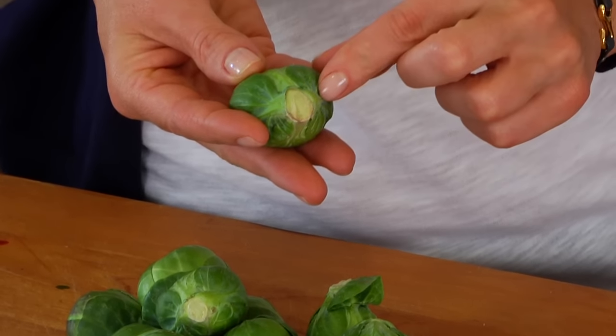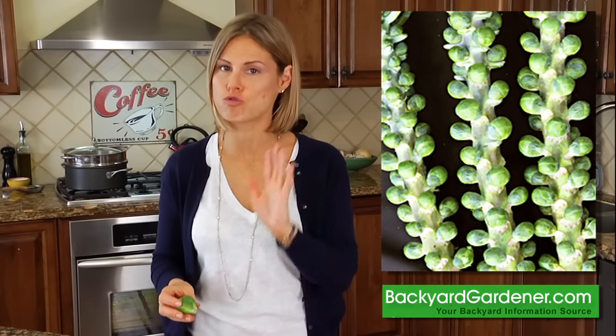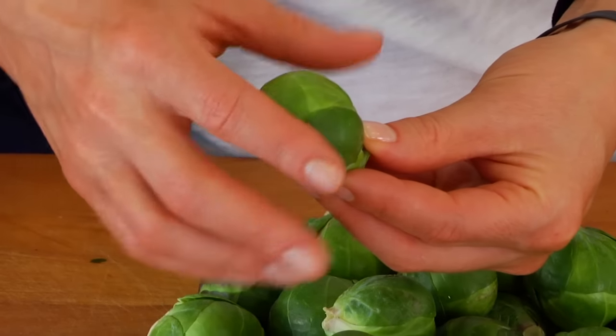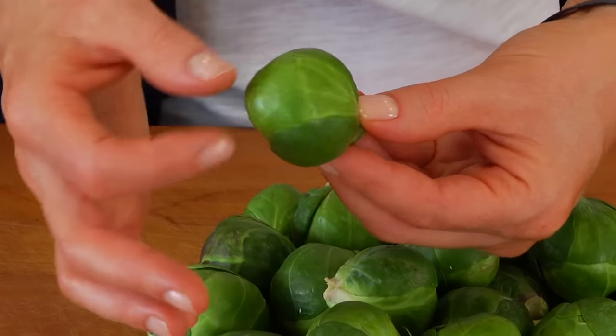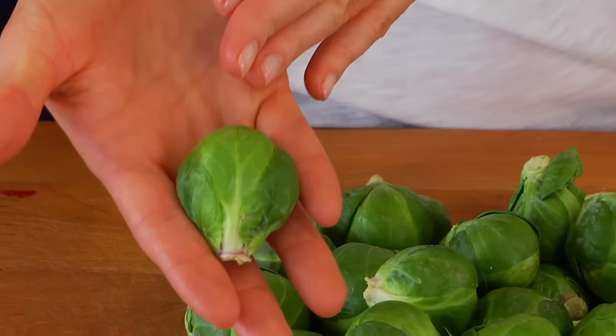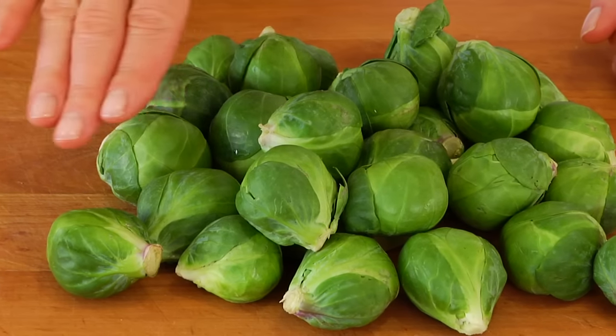Usually you're going to see them at the grocery store just like this, cut off the stem, but every now and then — especially around the holidays — you may find them still attached to the stem. This means they are in season and absolutely delicious, so it's a great time to give them a try. When you're shopping for brussels sprouts, look for firm compact heads with leaves that are nice and tight, and a beautiful bright vibrant green color.